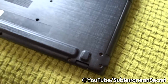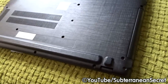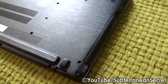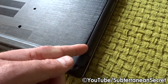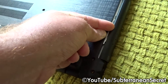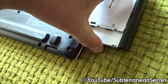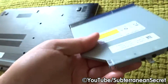Bear in mind the screws may be slightly different sizes, so remove them in order and set them aside so you know where they go. There was a small screw holding the drive in place. Once that's removed, get your fingernail into the little gap and pull the drive out — it takes a little force but slides out quite nicely and easily.